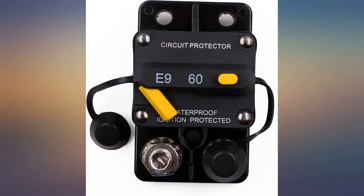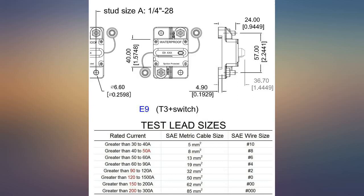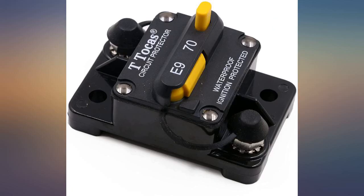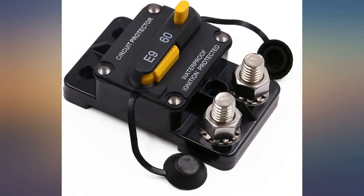Especially the lug nuts — the rubber insulator covers won't stay on after numerous uses. I got tired of it, took some liquid tape and covered the connection so I wouldn't accidentally short out the wiring. I think this is a weak point in all breakers of this style, even the ones that cost more.